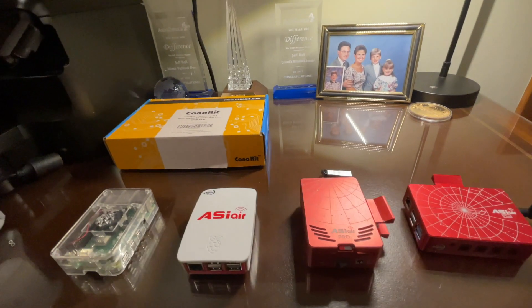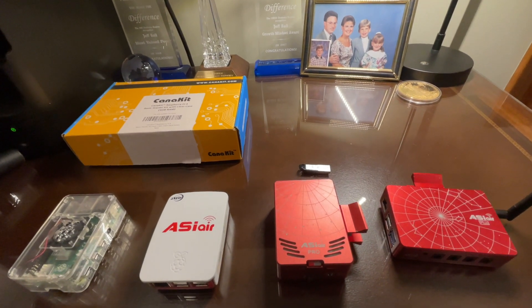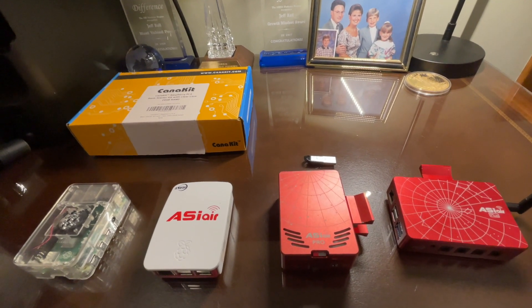That's a quick review of the legacy products. If you have any questions, drop them down in the comments. Thanks for joining me, and I hope you guys have clear skies.